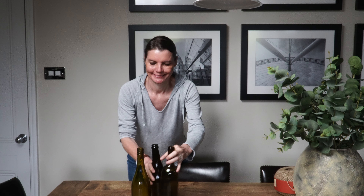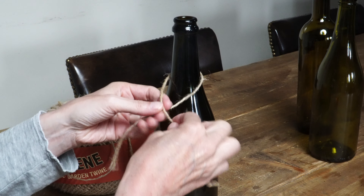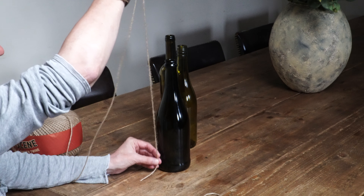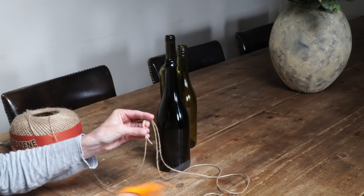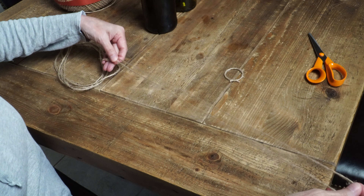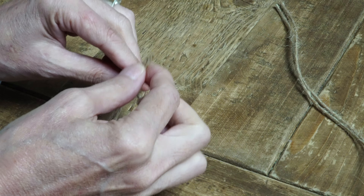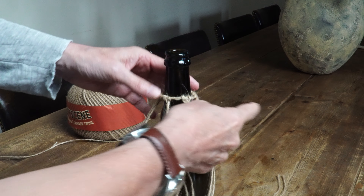Project number three is all about upcycling and I'm going to use some empty wine bottles. Make sure you use bottles that have an indent in the base, also known as a punt. Begin by tying a piece of twine around the neck of the bottle and then remove it. Next, cut six pieces of twine about six times the height of the bottle you're using. Fold each piece in half and attach them to the circle you made first — put them through the middle and loop them through. Space them out equally and place the little circle back onto the bottle neck.